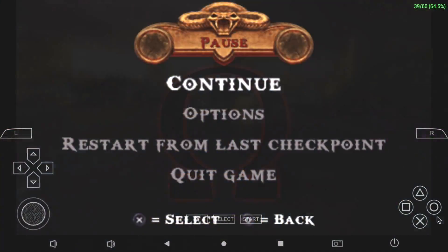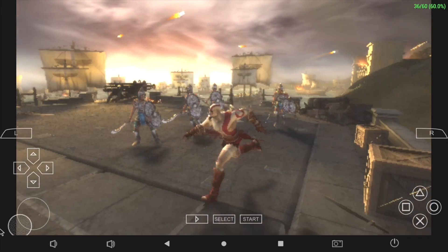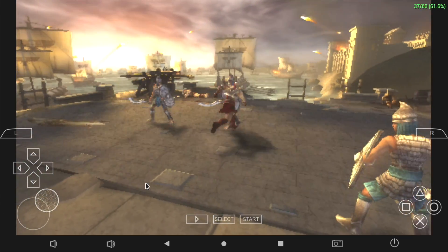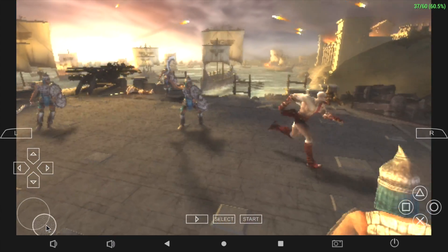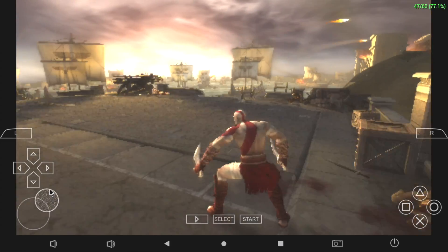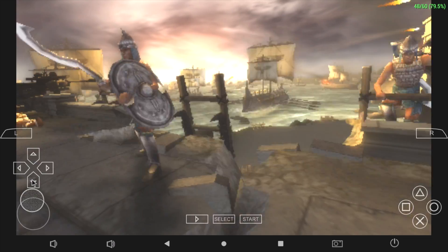I also tested God of War: Chains of Olympus in PPSSPP version 1.80 using the OpenGL backend with everything on low. Performance wasn't great on this initial Android release, so I swapped over to Vulkan — but when Vulkan is enabled I get the same flickering in the emulators as well.